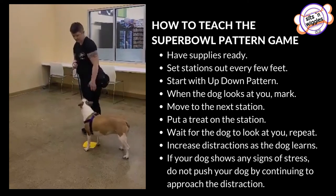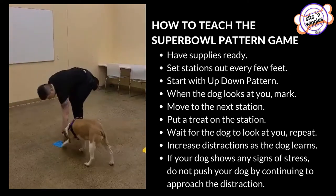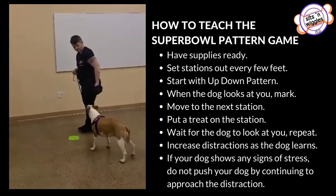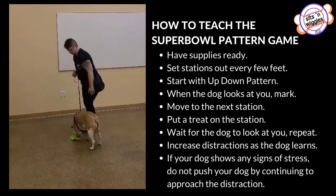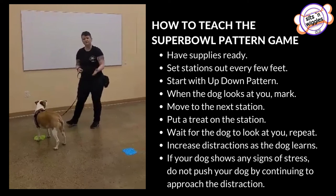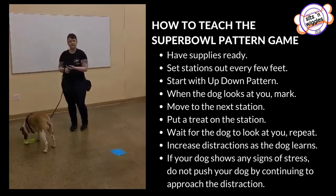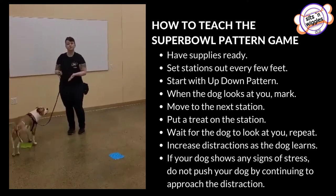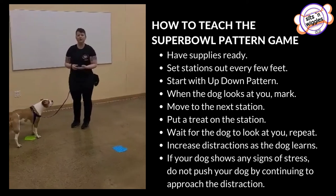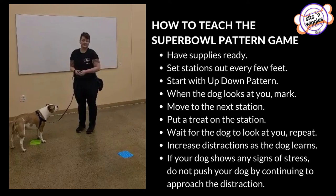In this exercise, you can set up as many stations as you need. You can put them as close together or as far apart as your dog will do well. As your dog gets better at this, you can start putting distractions down towards the end so that they can use this to approach something. Eventually you can use this to approach maybe a bathtub, a scale at the vet's, or a scary person that they need to meet.